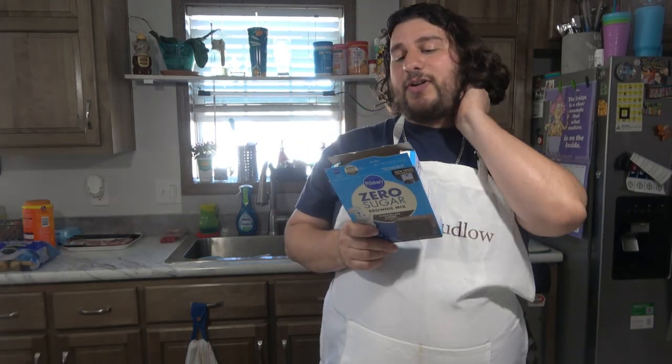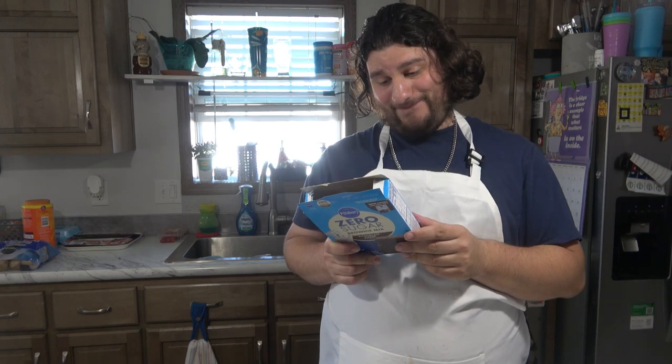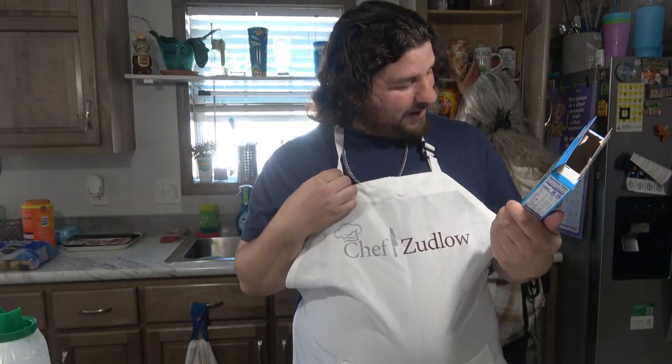I'll get out the ingredients: a third cup of oil, three tablespoons of water, and one egg. That's it. Eight by eight pan.